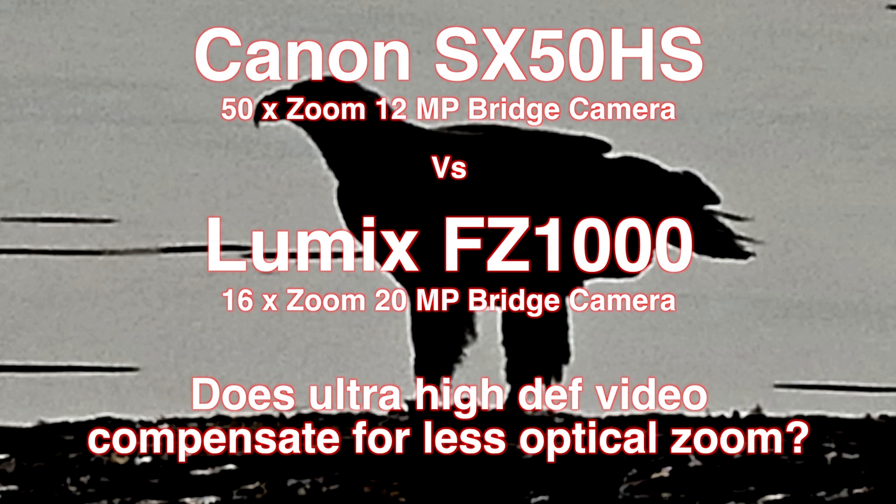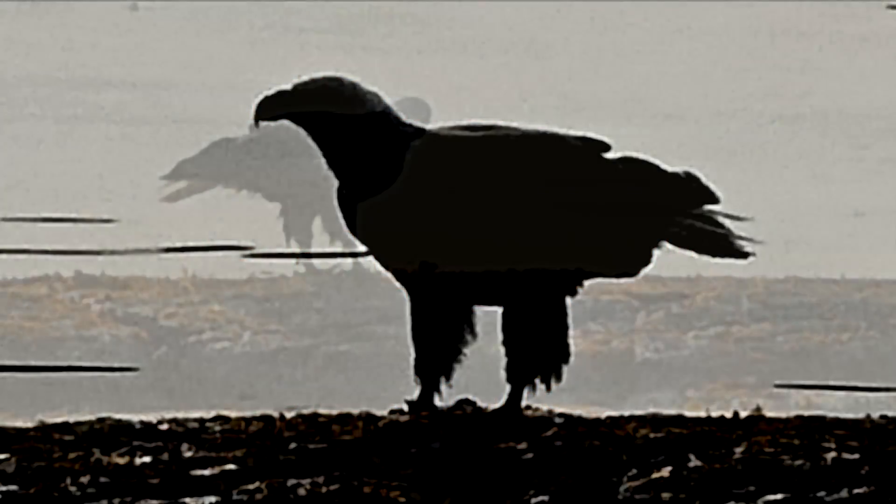If you're looking at buying one of the new all-in-one bridge cameras, you may be looking at the Canon SX50 with its super 50x zoom, or you may be looking to future-proof yourself with the new 4K amazing video on the Lumix FZ1000.